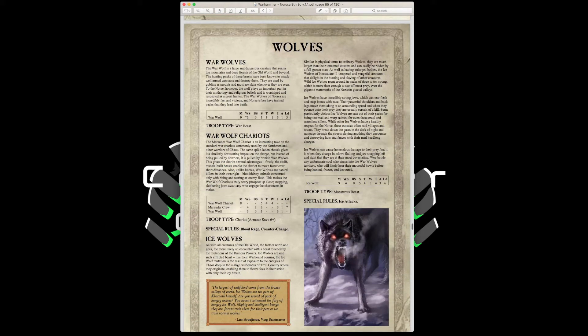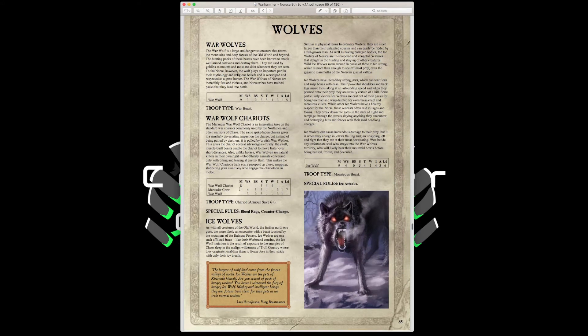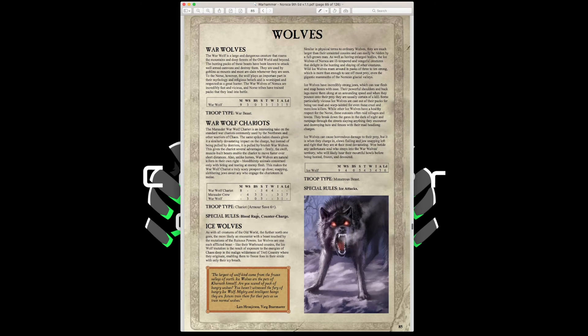War Wolves are Movement 9 war beasts — good old-fashioned chaff units. Take a couple to march block and stop fanatics. Wolf Chariots have Strength 5, Toughness 4, 4 Wounds, Marauder crew, 2 War Wolves, a 6-up armor save, and Blood Rage and Counter Charge — possibly the best light chariots ever, with Frenzy giving your crew 4 attacks plus impact hits. You can give them light armor, shields, and fur cloaks for a 3-up against shooting. The downside is they can only be taken in units of one.